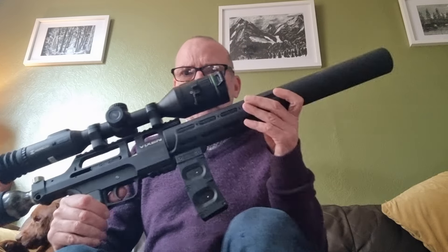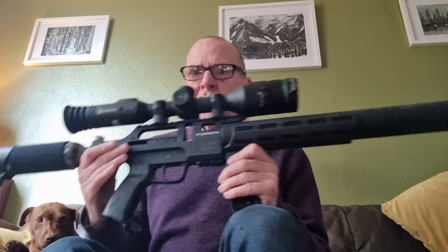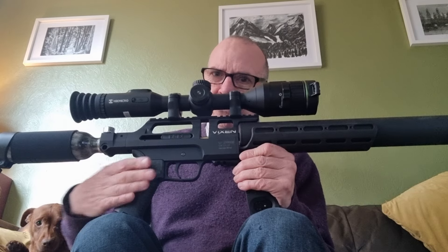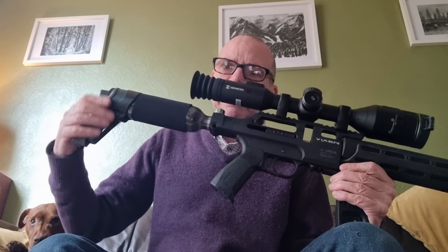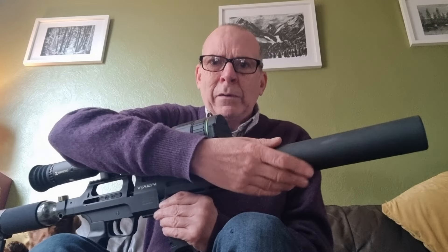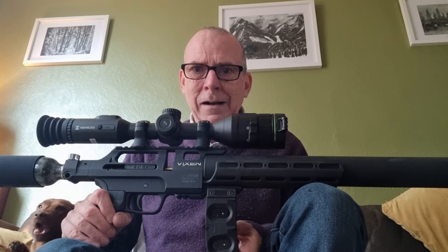I just thought I'd fill you in on how I have modified this so far. These things are immensely modifiable — you look on YouTube, Facebook groups, or whatever and you see all sorts of modifications. There are different pistol grips, since it's a standard AR-15 pistol grip. Different butts are available on eBay with monopods and other things. You can also get a carbon fiber shroud and carbon fiber moderator, plus different types of mag holders.